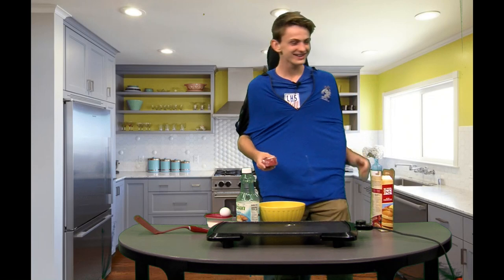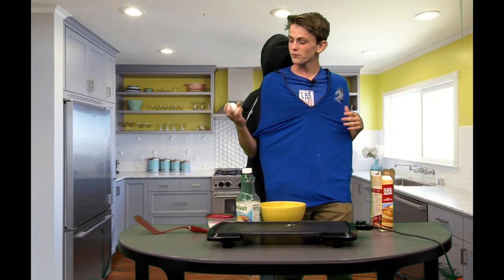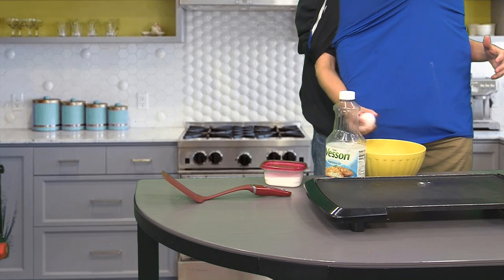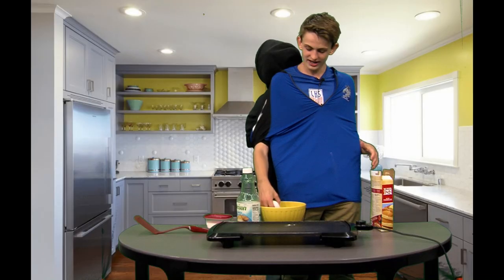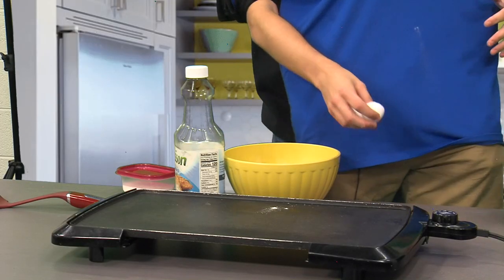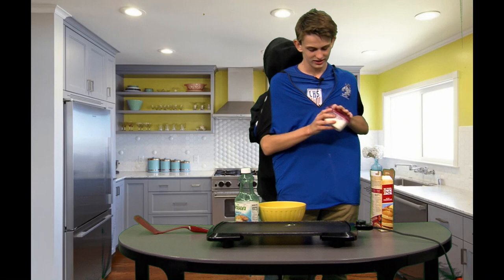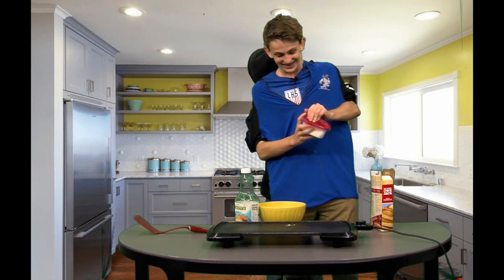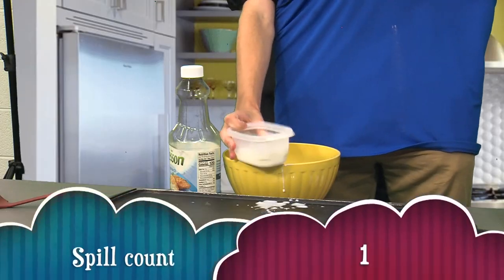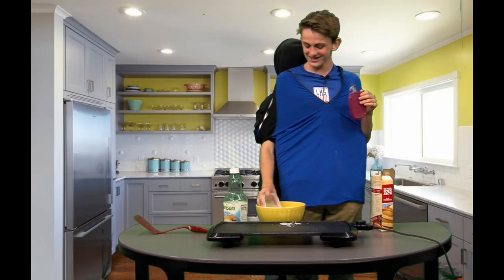Now I'm going to pull it through the bowl. Actually, first I need to get an egg — one singular egg — and crack it into the bowl. And there we go.